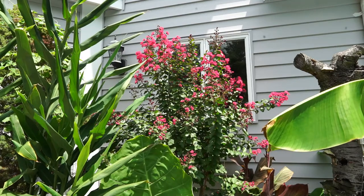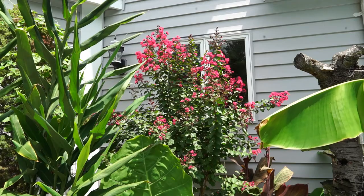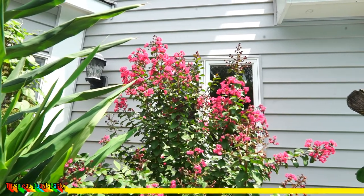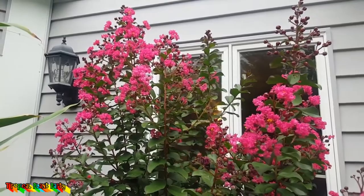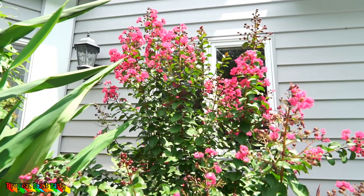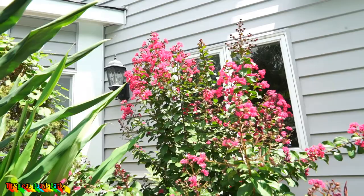What's up garden friends! What we're looking at here is my absolute favorite crepe myrtle. This particular crepe myrtle is the Pink Velour crepe myrtle, Lagerstroemia indica 'Whit III' — it's a hybrid. The Pink Velour has some of the prettiest flowers I've seen on a really super hardy crepe myrtle.